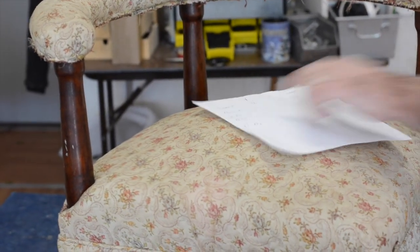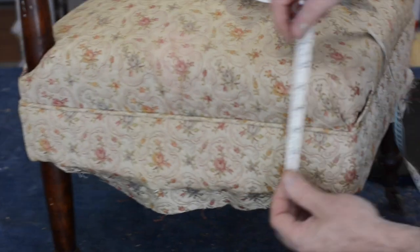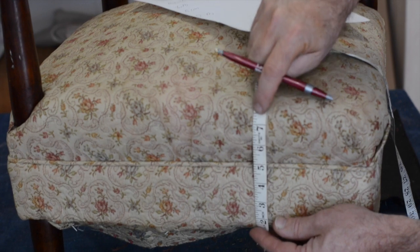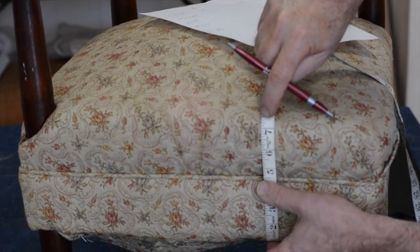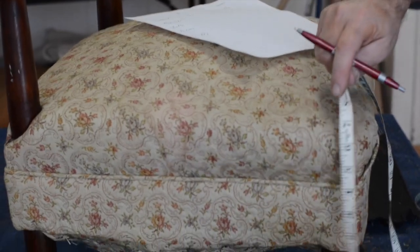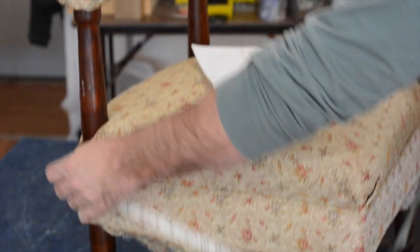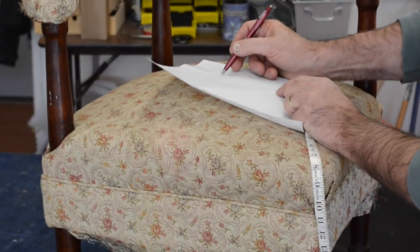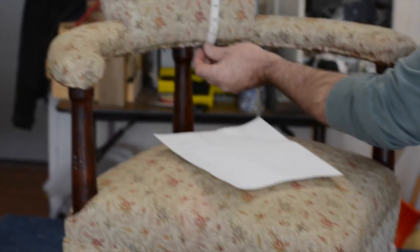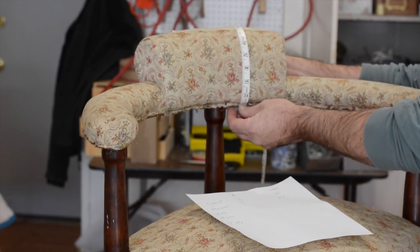Now for the border. I measure up and down — I don't like using patterns, so I go about an inch underneath to the top of the piping, which is five inches, and add two inches, giving seven inches for the border up and down. Going all the way around the chair I get 80 inches, so I'll call it 82 inches.